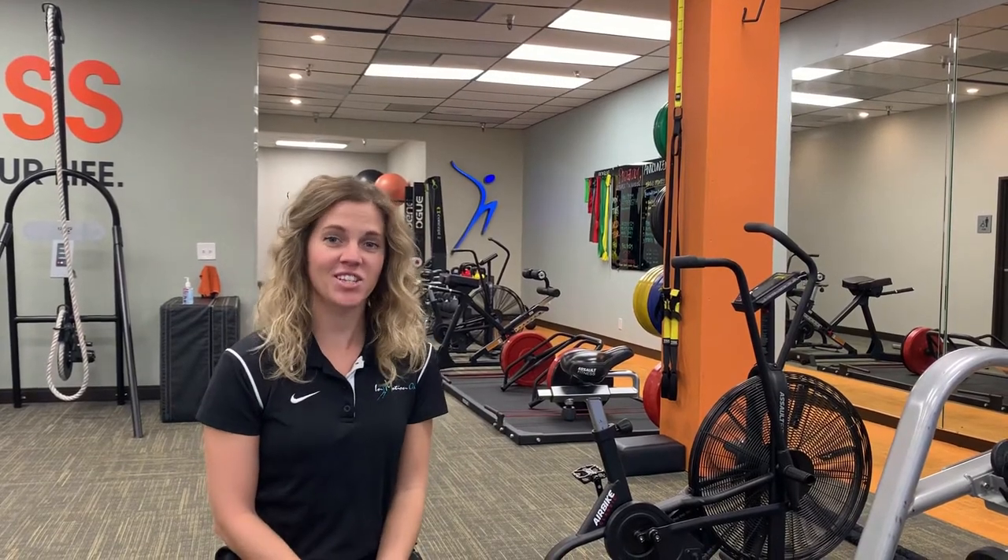Hi, my name is Dr. Katie Boss, physical therapist at In Motion OC here in Orange County, California. I'm here today to talk to you about drop foot.